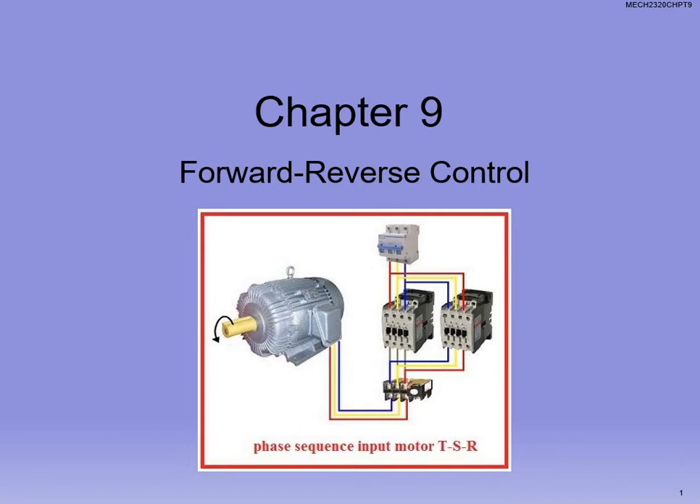Welcome back. Mech 2320, moving on — Chapter 9, talking about forward and reverse control of the motor.